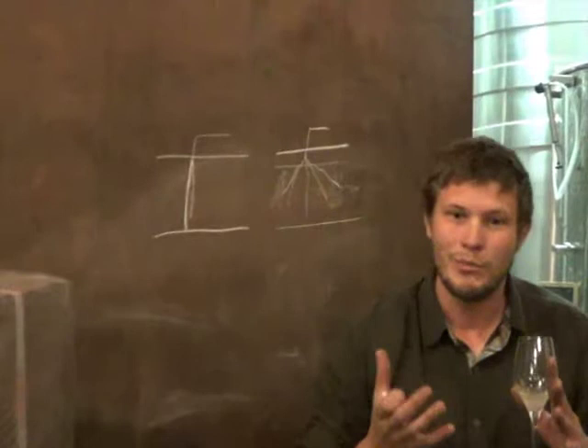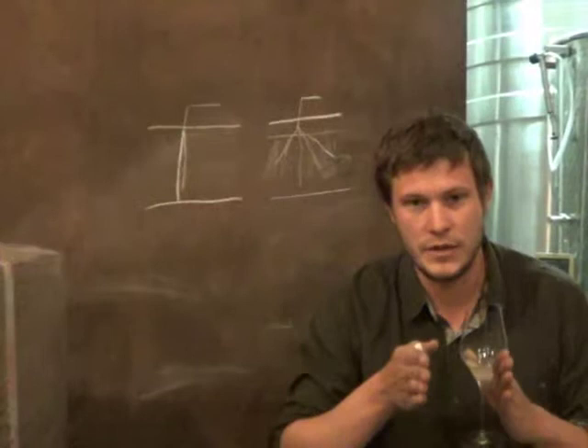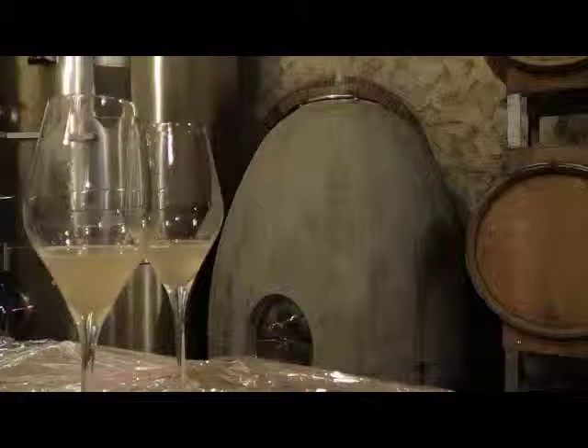Les Aliers is more round. But like in every clay wine, you have the acidity which isn't totally integrated in the wine. So you have acidity and maturity which are following, but not integrated. In the sand, it's totally integrated. A different expression of acidity.